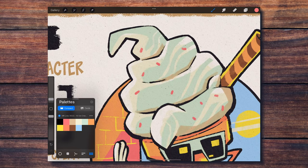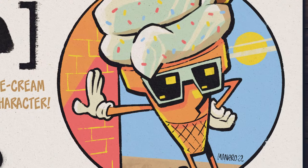As a final detail, I decided to add some colorful sprinkles on the ice cream. And this is the final result.